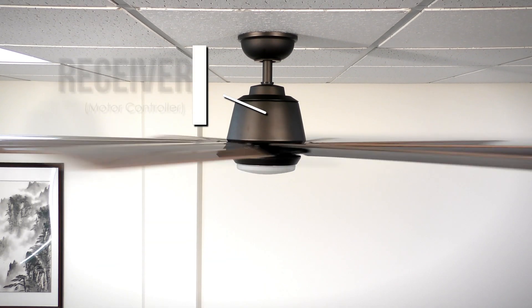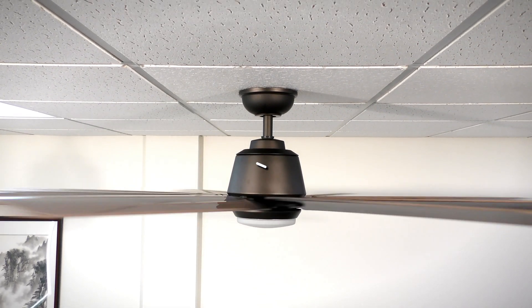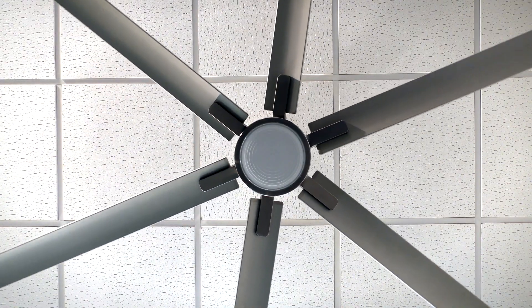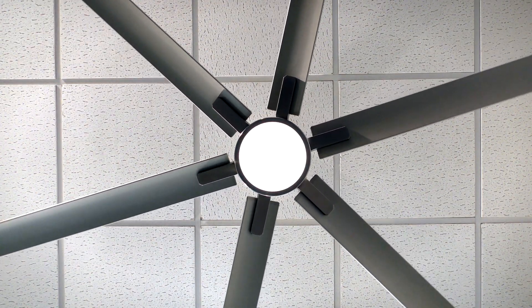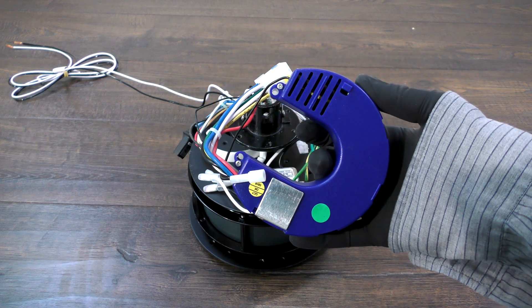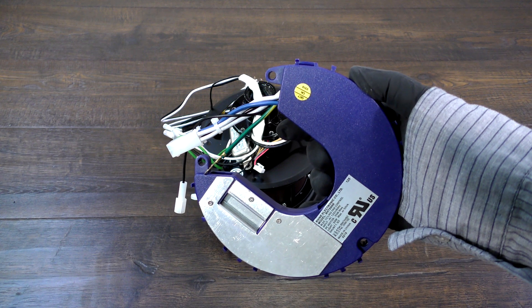The receiver is one of the main components in a direct current motor, also referred to as the motor controller. This module manages the light and speed functions in a DC motor ceiling fan. If your fan is no longer functioning correctly, even after properly completing the learning process with the remote, it may be time to replace the receiver. In this video we will show you how to replace two common types of DC motor receivers with step-by-step instructions.